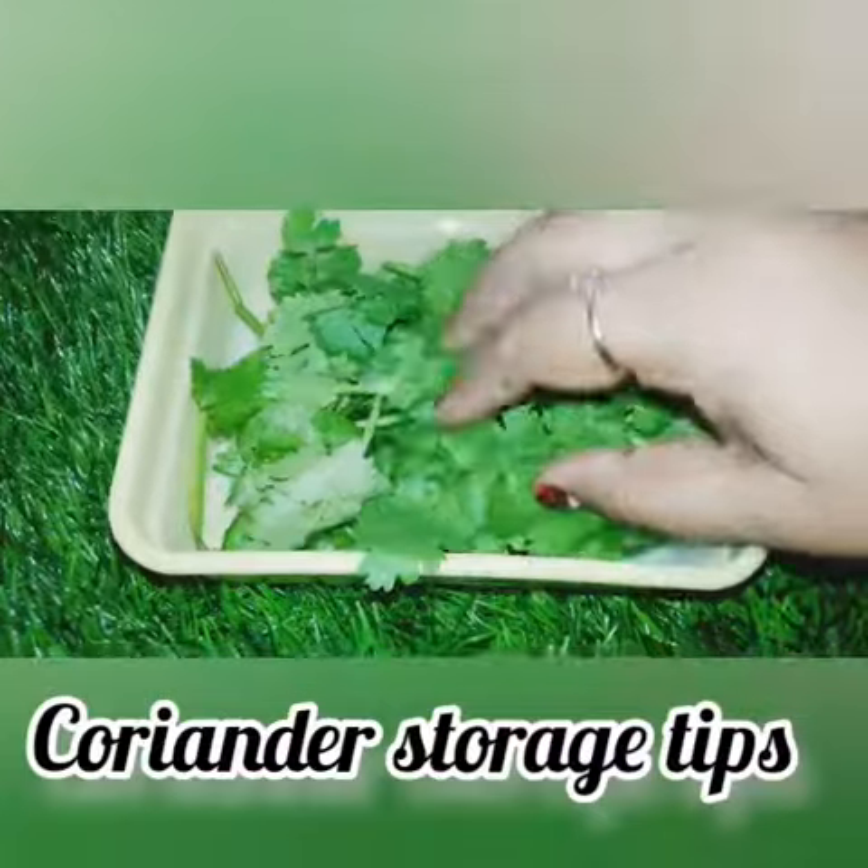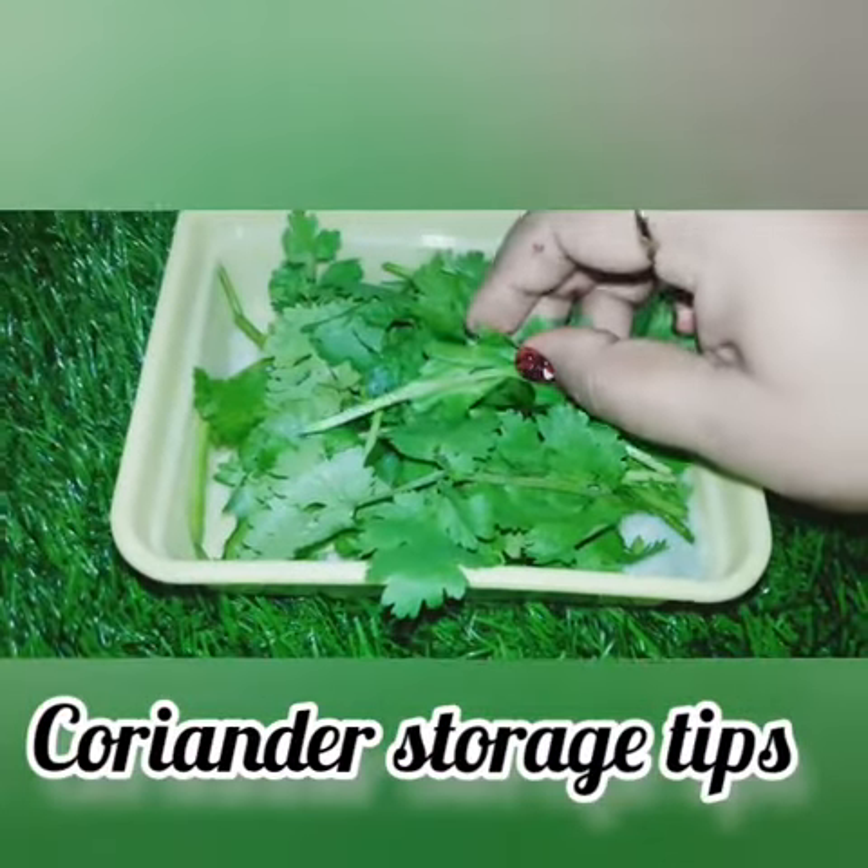Hi friends, welcome back to my channel. This is our channel, where I want to share tips on how you can store food in your house.